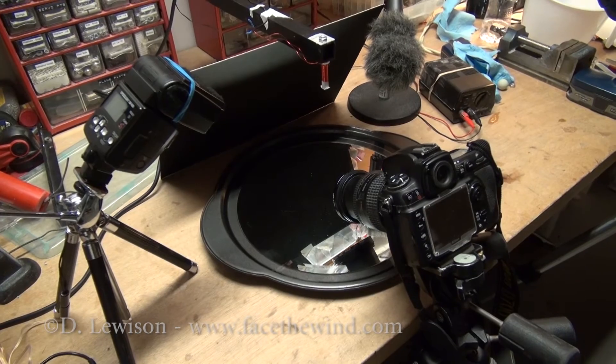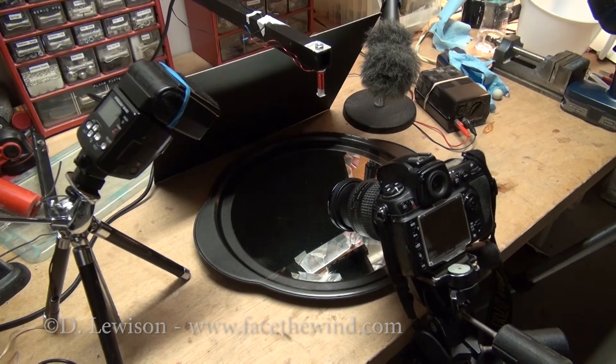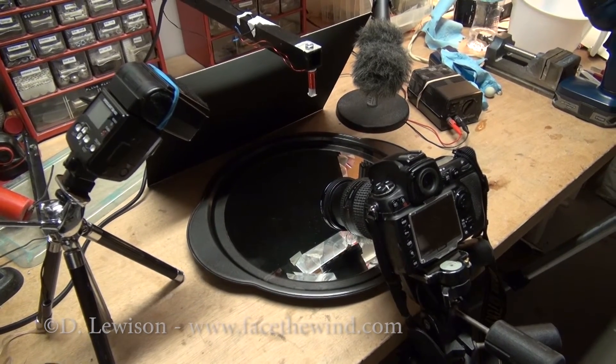I'm going to show you how to take a cool stop-action photograph of a ball falling into water using the same sound-triggered flash circuit that I showed you how to build in an earlier video.